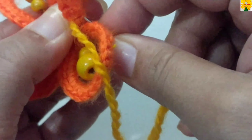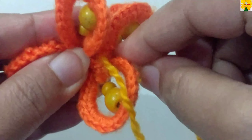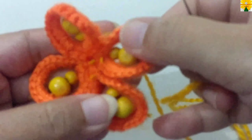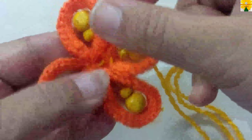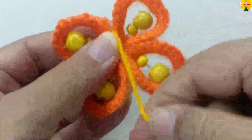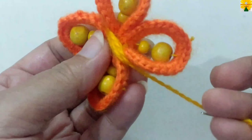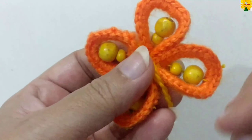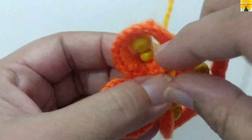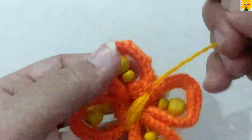Pull through to the next part as well, pull through. We will sew these four ends in the back, and now we have to add beads on the top of the butterfly.